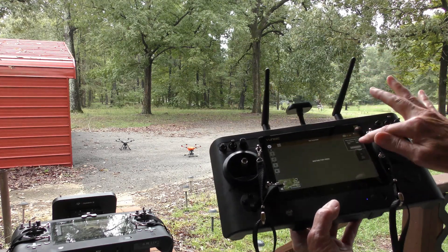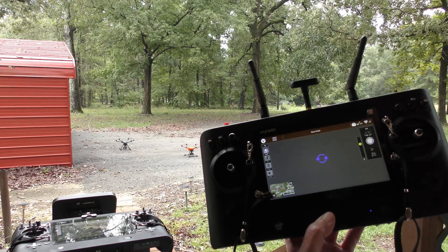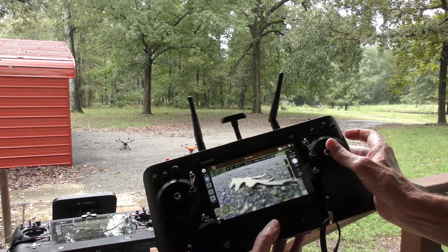Now go to the Wi-Fi symbol and click on it, then click on Link Management. Then select our camera — in this case, that will be the E90.